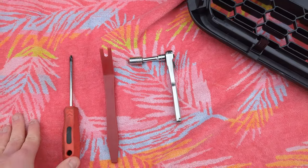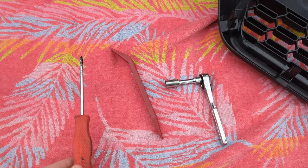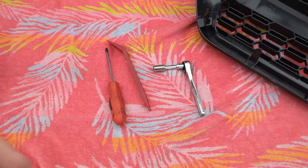The tools we're going to be using for this: I got a 10 mil, a little plastic pry tool, and a Phillips head. That should be all we need to get into this job. So I'm going to go pop the hood and start taking stuff apart.